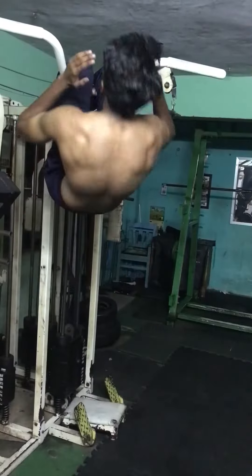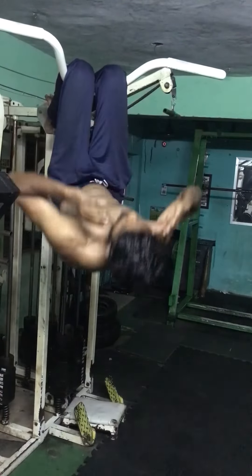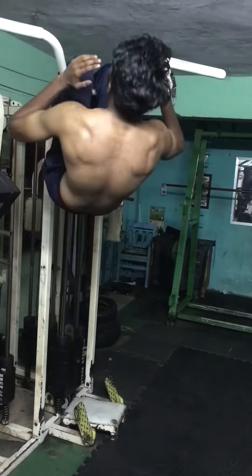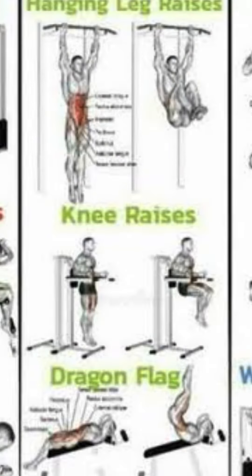To train your upper abs and middle abs, you can do crunches. If you are at an advanced or intermediate level, you can improve your upper abs. For lower abs, do leg raises — hanging leg raises or lying leg raises. Leg raises help you train your lower abs.